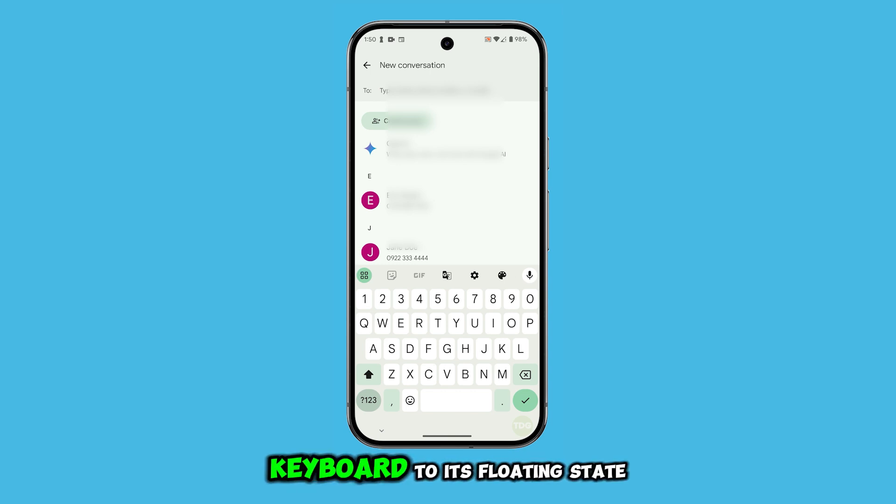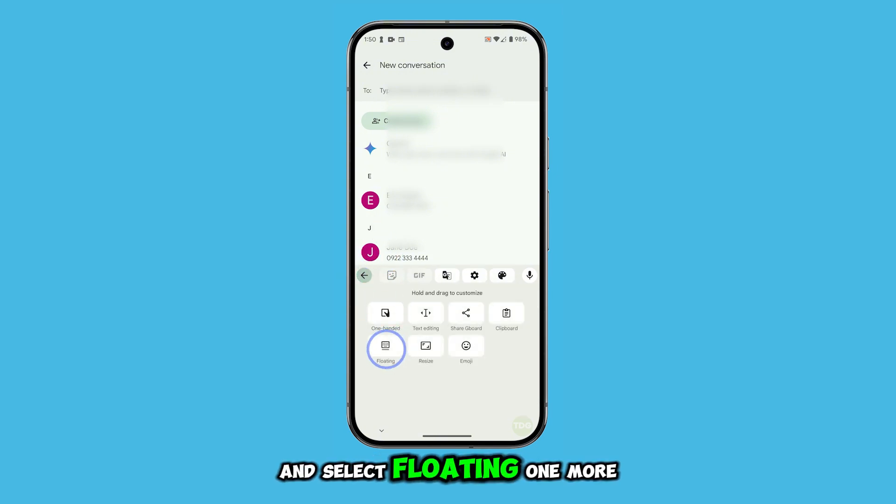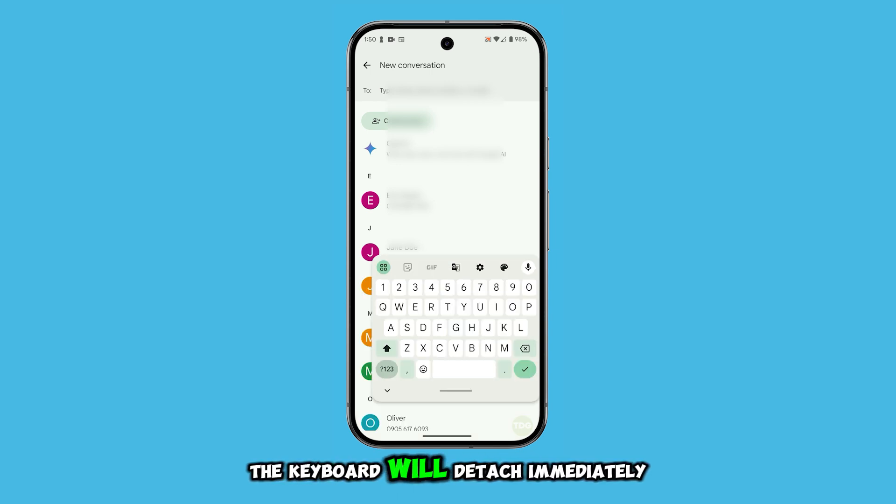Now if you want to return the keyboard to its floating state, just tap that same icon again and select Floating one more time. The keyboard will detach immediately.